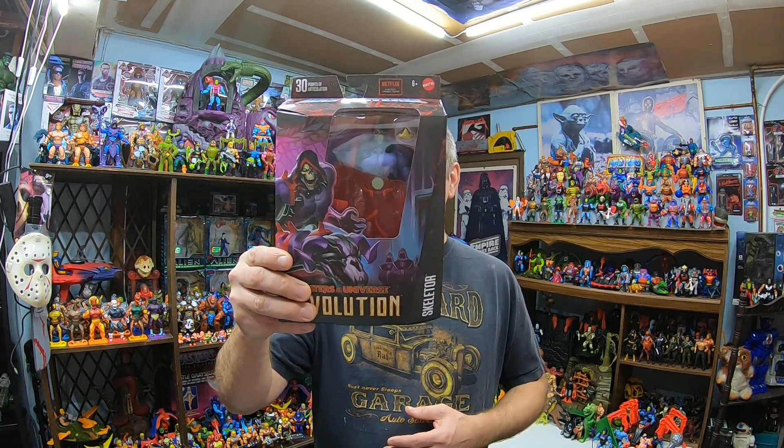We got another Skeletor — I'm behind on a couple. I still never opened the second Revelation Skeletor, the apprentice Skeletor, and I never opened the CGI Netflix animated He-Man and Skeletor. So how many Skeletors is this now? This one's way different though — the Skeletech, I guess. There's an awful lot of He-Mans and Skeletors in the Masterverse line. I think this makes like eight Skeletors already.